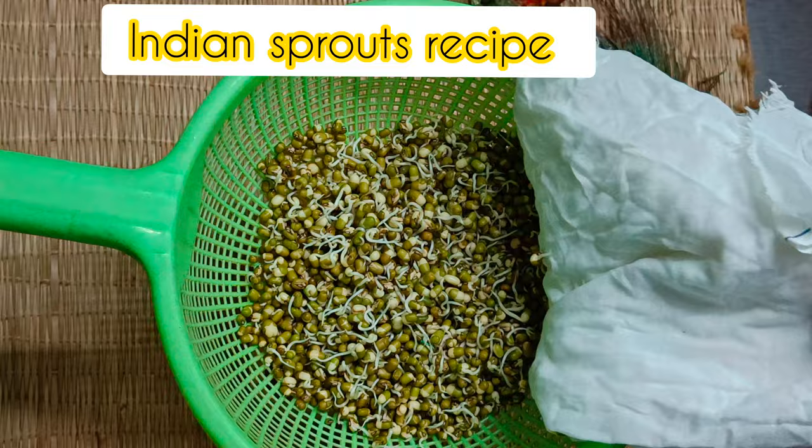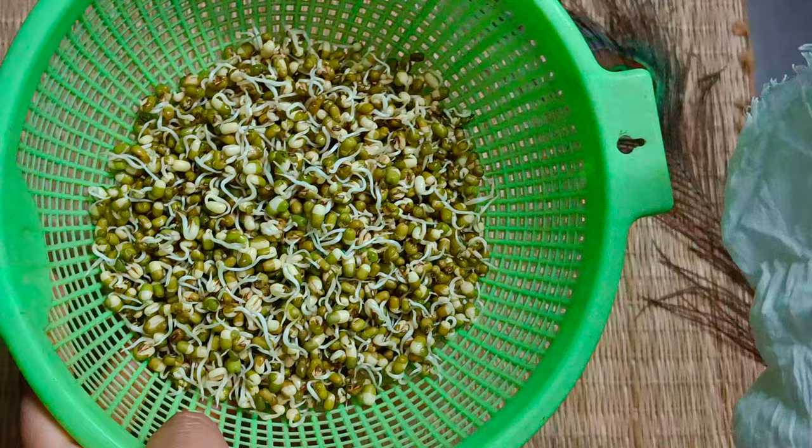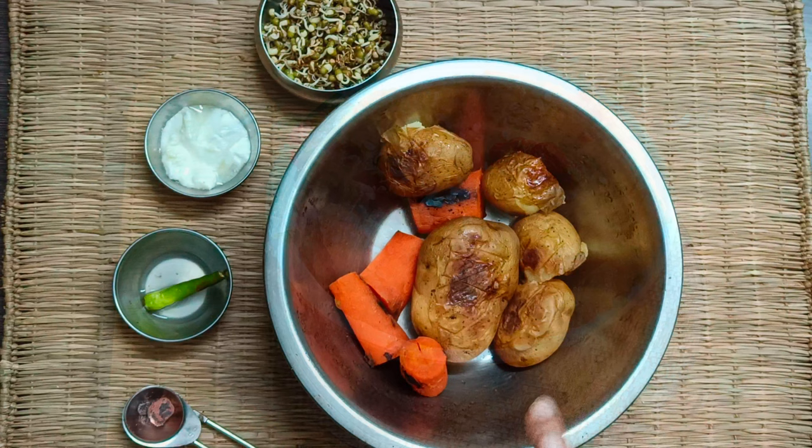If your main query is how to make easy sprouts at home, find an easy way to sprout anything at home on this channel. I have posted an easy moong sprouts recipe, along with millet sprouts and chickpea sprouts as well. You do not need a lot to make sprouts — find the sprout-making recipe link in the description.